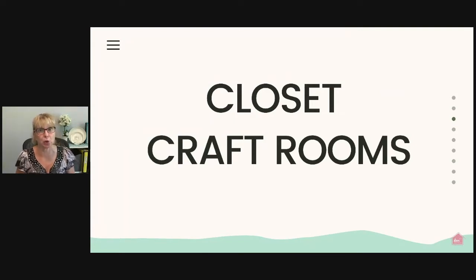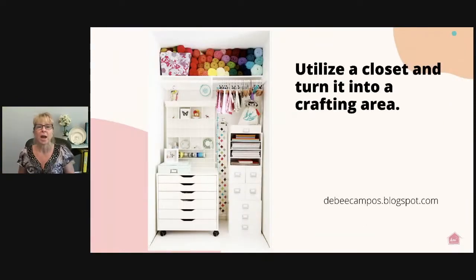Closet craft rooms — talk about a game changer! If you're in an older home with small closets and aren't sure what to do with them, set up a crafting area inside. Keep the hanging rod and use pant hangers to hold materials, crafting paper, and sewing patterns. Use that top shelf for things you don't routinely use, and keep frequently used items down where you can reach them without a stool. You can also do the inside of closet doors — hang a pegboard or an over-the-door organizer — giving you two more areas to store even more crafting supplies.